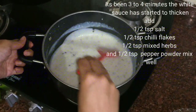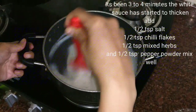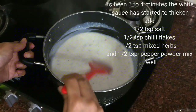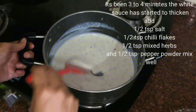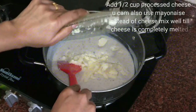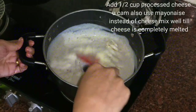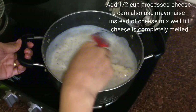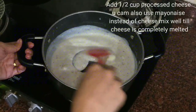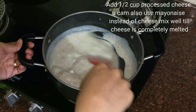We will cook this for another 2 to 3 minutes. If you feel that the sauce is too thick, you can always adjust that with a little milk or little water. I will add half cup of cheese to this. You can even use mayonnaise if you don't like cheese. We will cook this on low flame till the cheese melts completely, and then we will add the pasta and the mixed veggies which we have sautéed earlier.